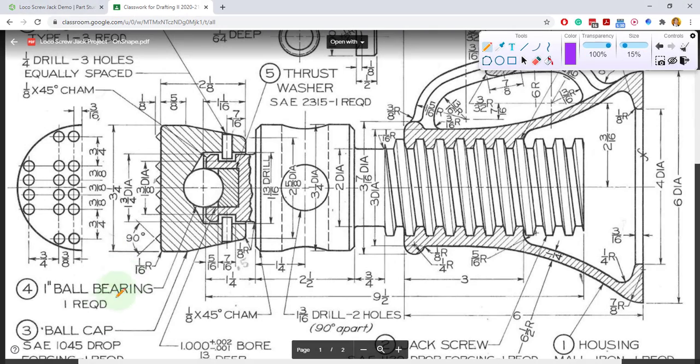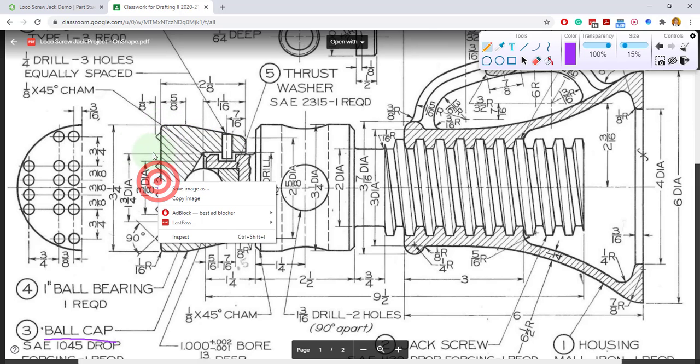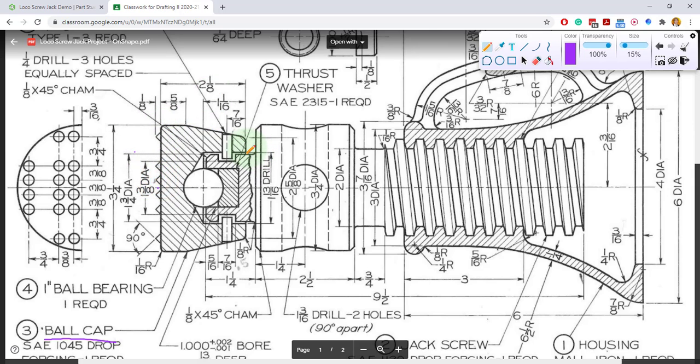We have to draw the ball cap and we only really have to draw half of it. We just need to draw the outline of the top half of the ball cap, and it's something like this.